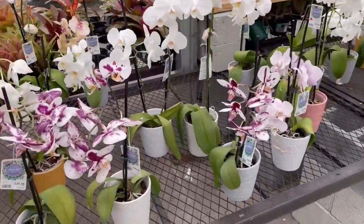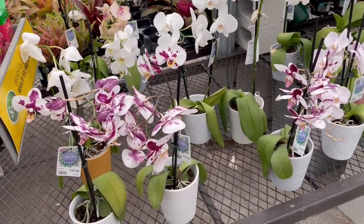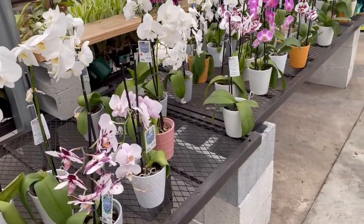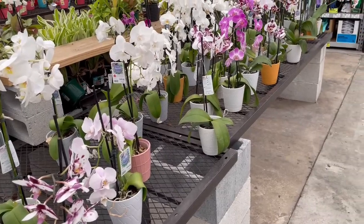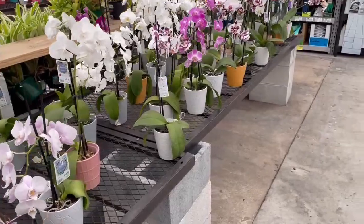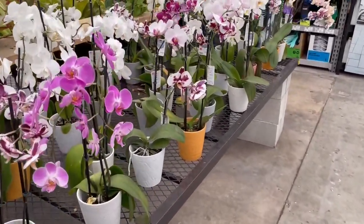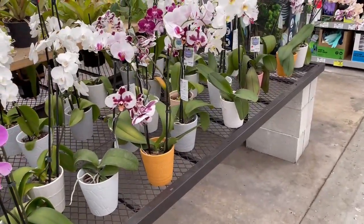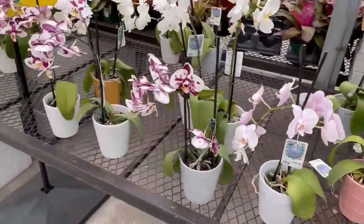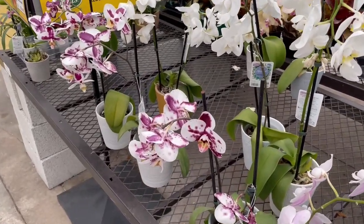However, the maintenance on these things — if you're not gonna pay attention to them, they will die on you. They will drop the flowers and they will die. These things are very peculiar about how much water they're receiving and how dry they are. It's really sensitive to moisture level and also to dryness.